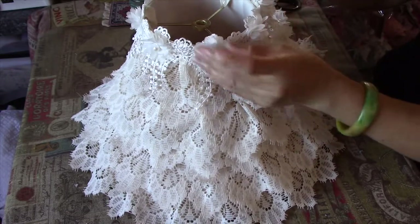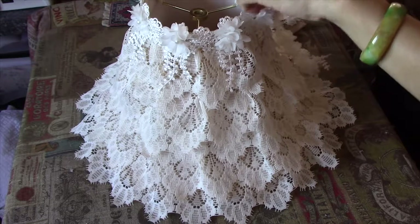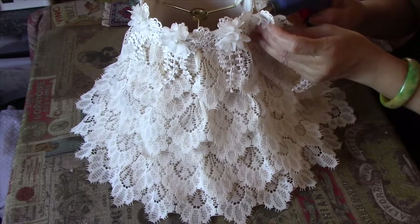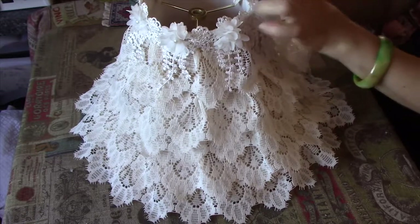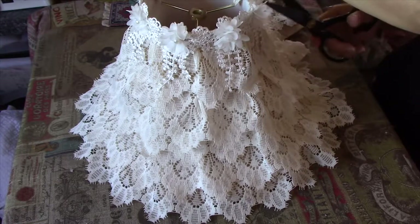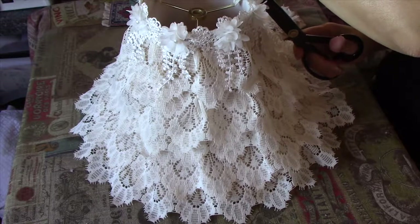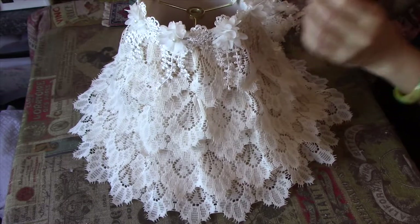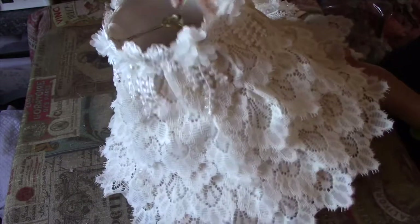I had to stop when I finished covering the shade just now because I had to go to work. I've just come back from work to continue. So let's see — let's cut that off now.